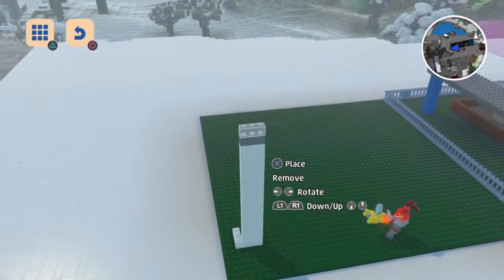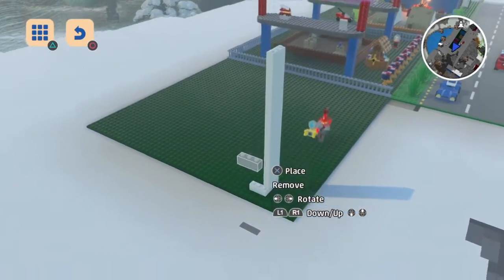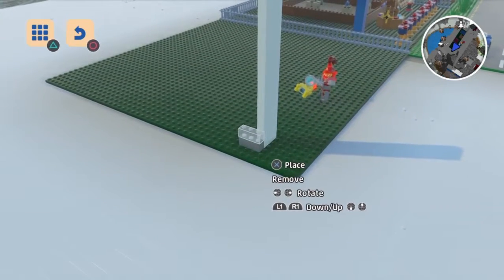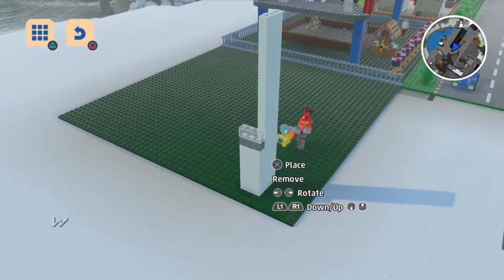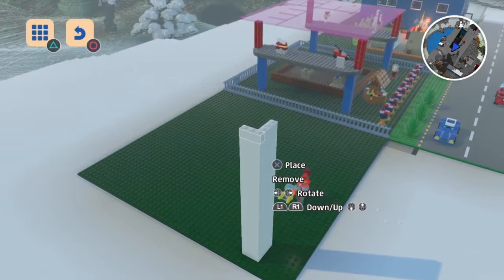If you guys want to make it bigger than mine, be my guest. I'm just doing some small scale replicas — I think I could go enormous. I'm building the first corner of my wall. Once you have that done, you want to build the other corner of the wall.